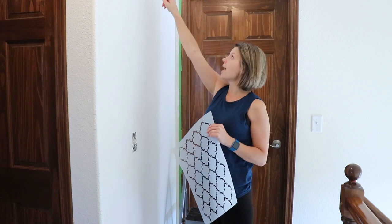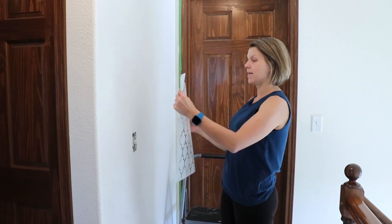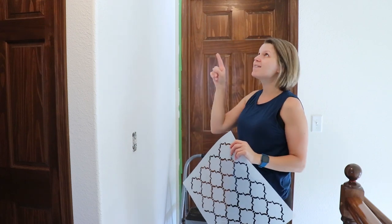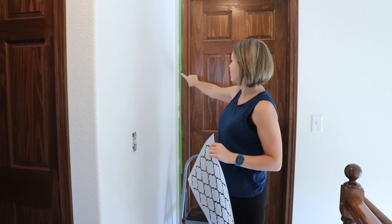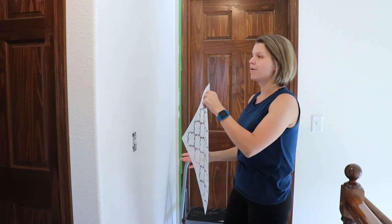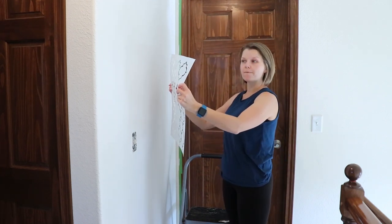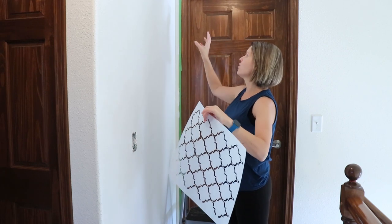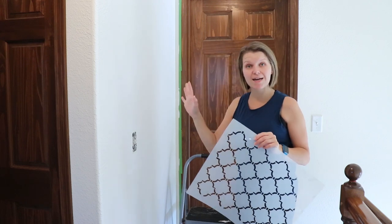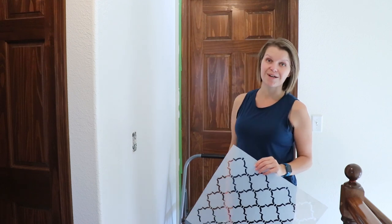Typically when you are stenciling a wall, you want to find the center of your wall and draw a line down the middle with chalk. This gives you a place to center your stencil and then go off to the sides to add more. This is a very small space and I've got a funky little gap over here that I'm not going to be able to bend the stencil into. So I've measured this out and I'm actually going to start my stencil all the way over in the corner and work my way over. I've planned it out ahead of time — that's always key — so let's get going.